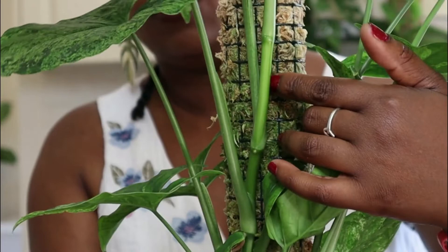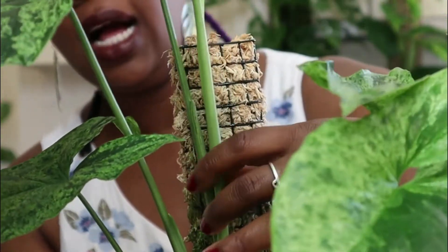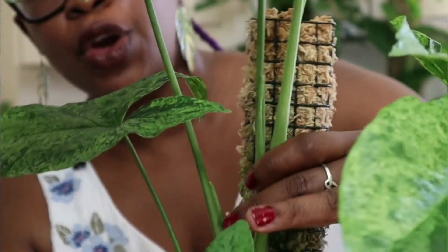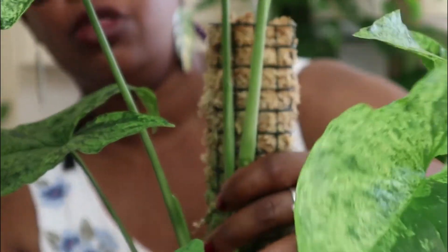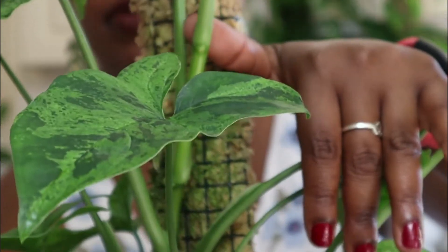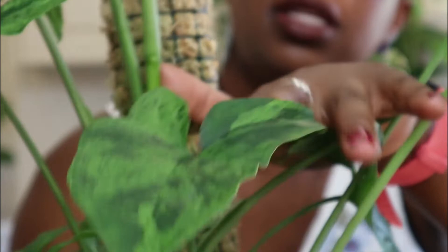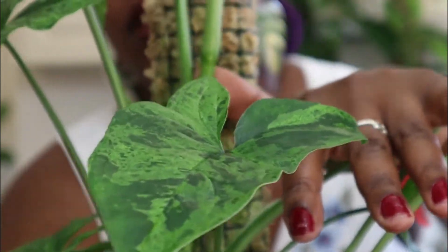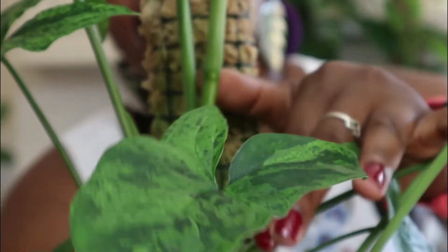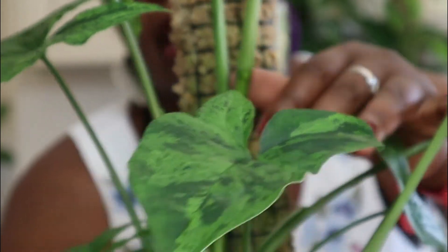I want to get my cutting from the biggest stem, which is this one over here. So I go up the stem and I look for the nodes. I'm not just making a cut anywhere — I want to cut below the node because that's where the roots will come from. Right at that point where I've got my thumb, that's where the node is. You can see the little bumps on there — that's the node.